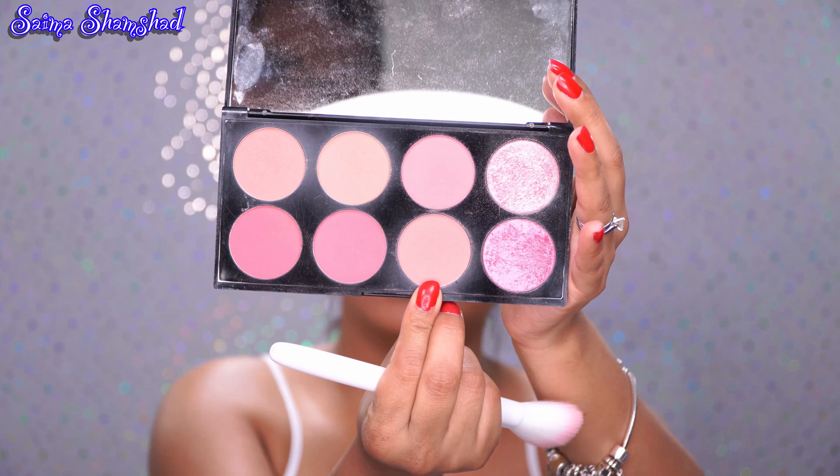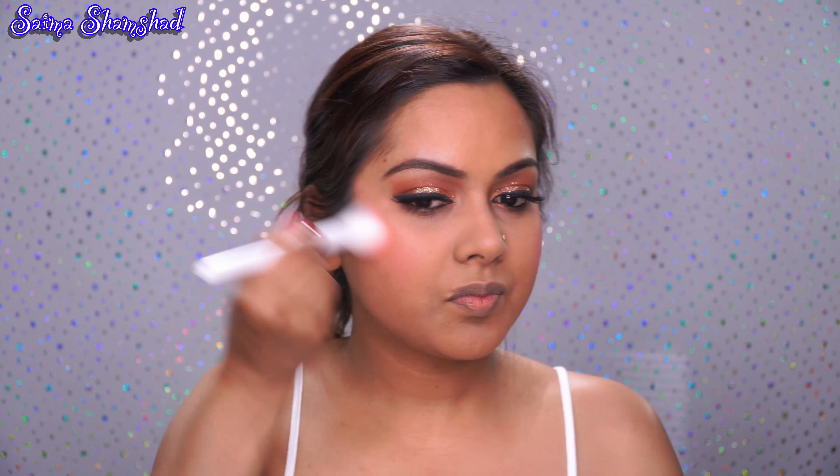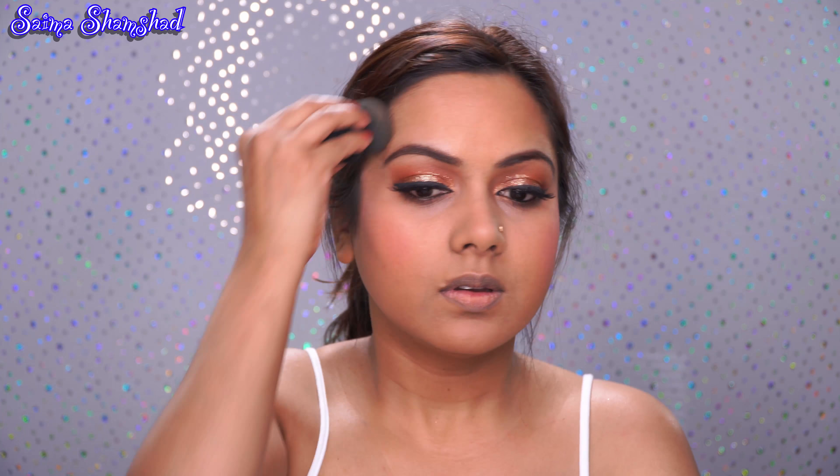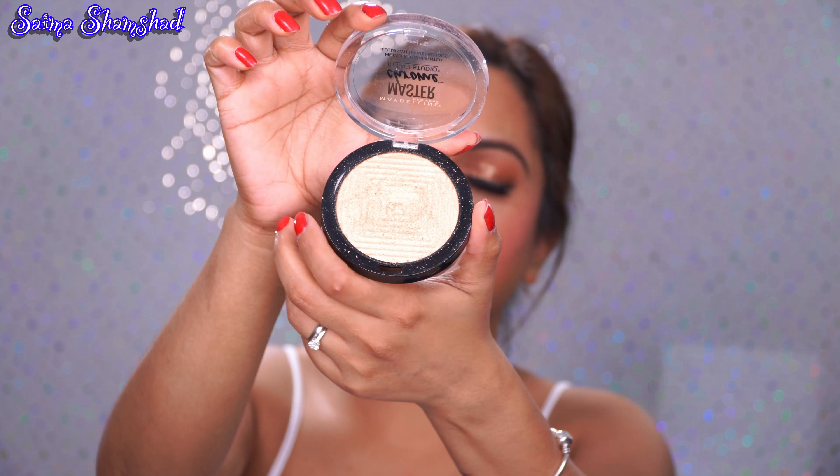I'm using the Wet n Wild concealer to cover my dark circles, though it doesn't give me enough coverage. Then I'm going to take my flat kabuki brush and blend my foundation everywhere. After the foundation is done, I'll use my Cody Airspun loose setting powder and put it under my eye. While I let it bake, I'm going to apply mascara to my lower lash line. For contour I'll be using the Wet n Wild Makeup Glow contouring palette.